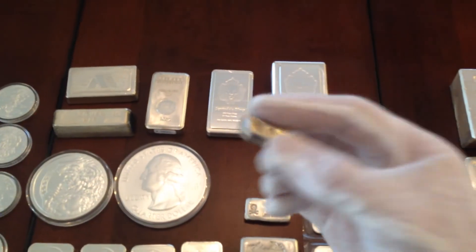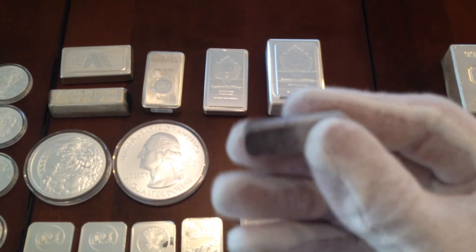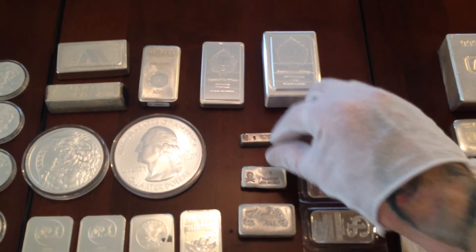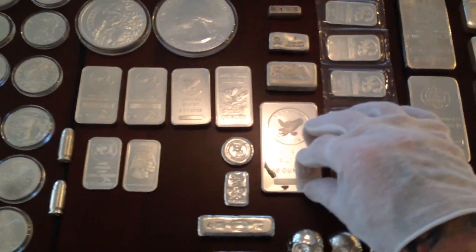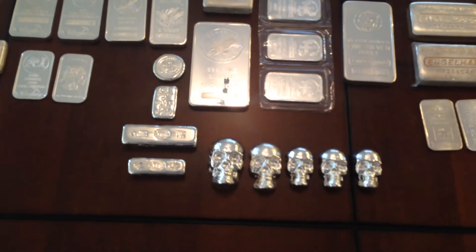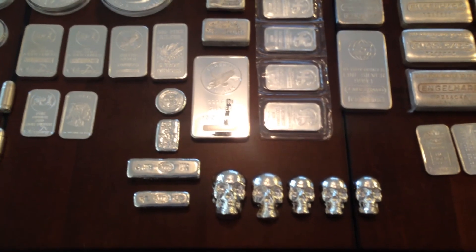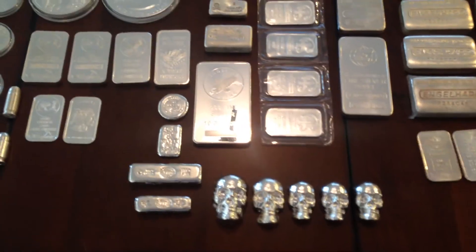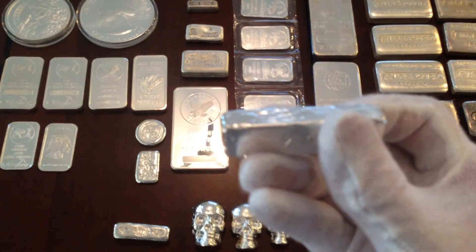Here's a one ounce bar from Nevada Coin Mart — pretty rare little piece; you've seen these in past videos. Something new that I have: if you're not familiar with them, look up Jaeger Poured Services — they make a lot of unique stuff.